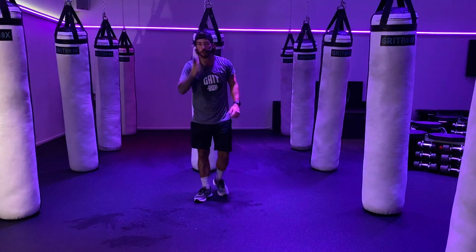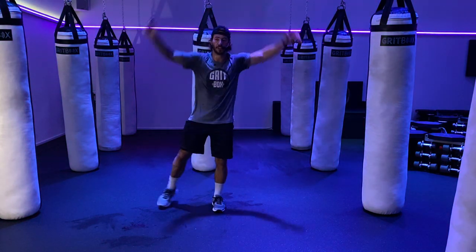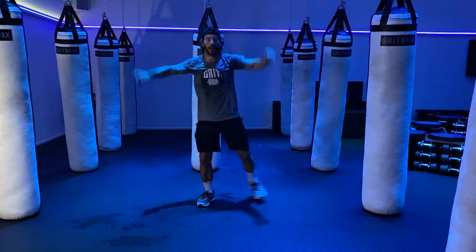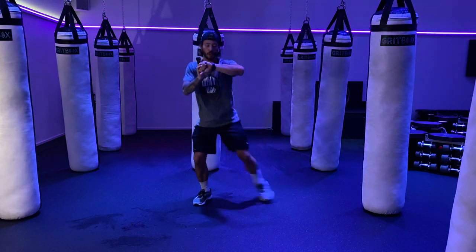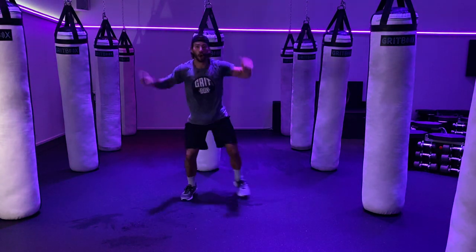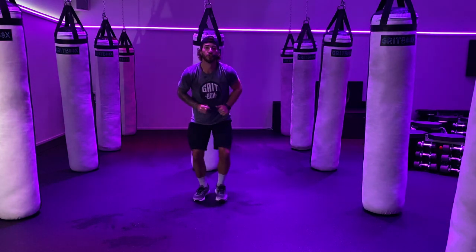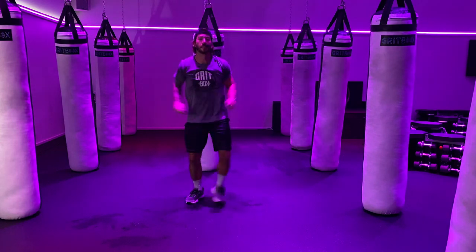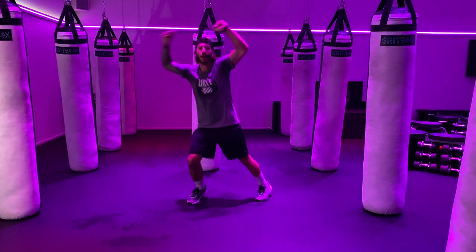Now we're starting with 30 seconds jumping jacks, then quick toes for 10, then back to 20 seconds jumping jacks. In 3, 2, 1 — jumping jacks, let's go! You guys can always step instead of jump — just make sure you're really getting all the way up or stepping wide. Control that breath here. 10 seconds for the jumping jacks. 5, 3, 2, 1 — quick toes, chop! 10, 9, 8, 7, 6, 5, 4, 3, 2 — right back to the jumping jacks! 20 seconds. And if you can, get that hop. 5, 3, 2, 1 — and relax. Big breath!